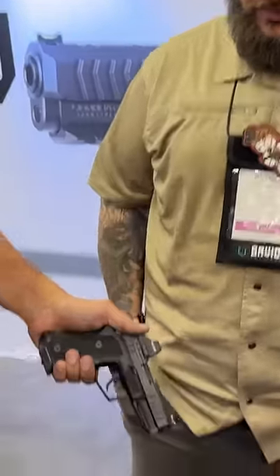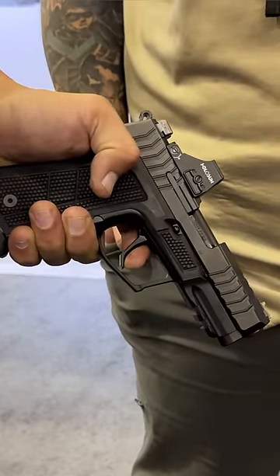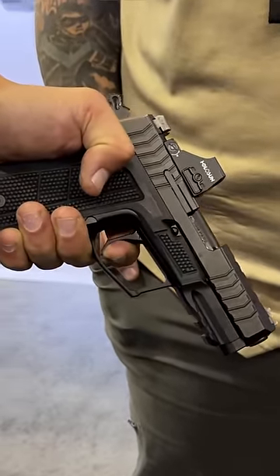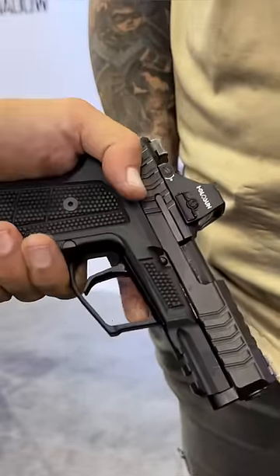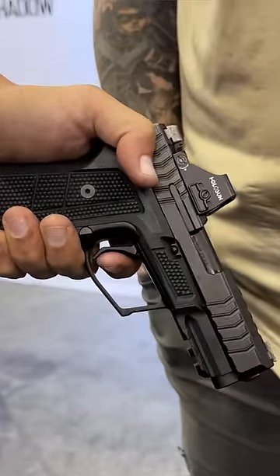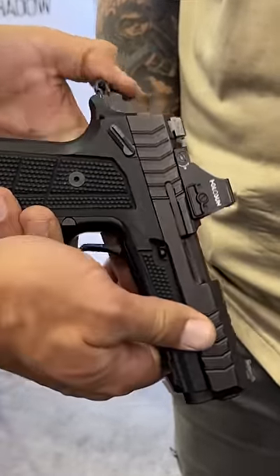Let me show you one more time. Double action — hammer and trigger at the same time. Single action, and here's the cool new mechanism.